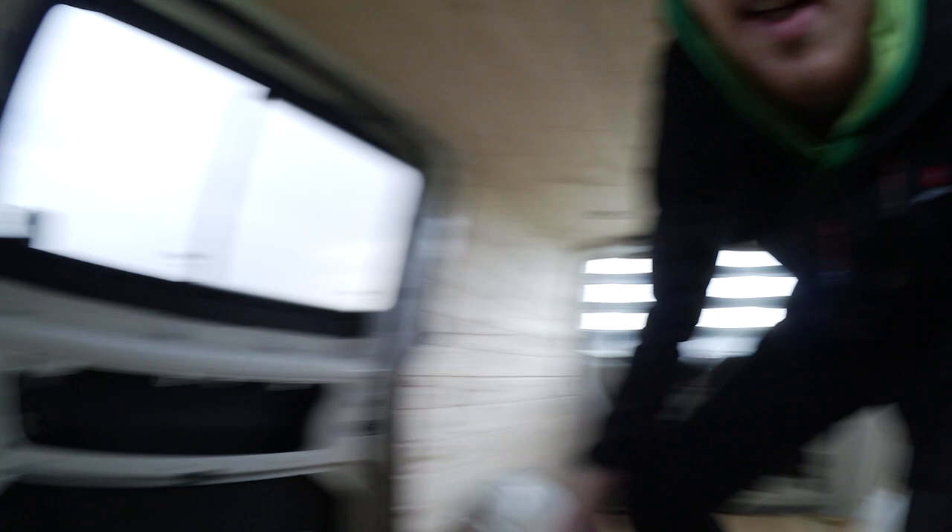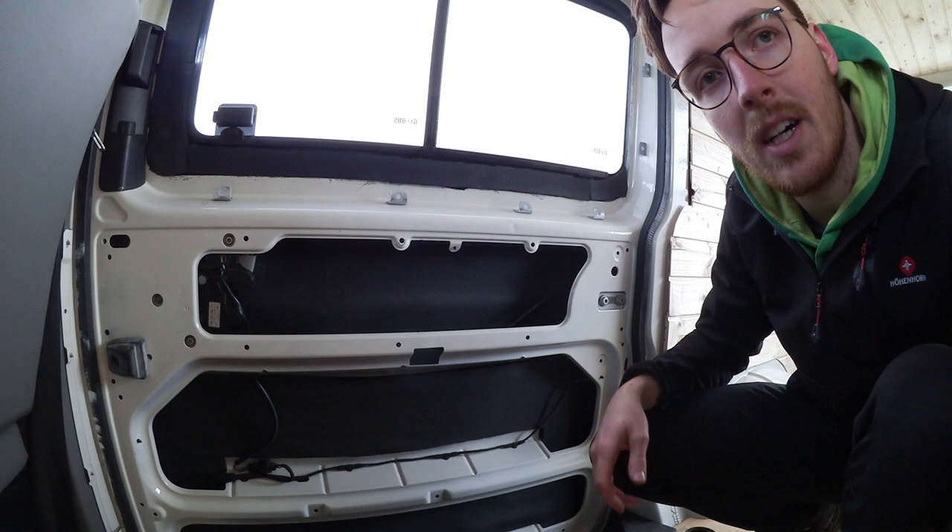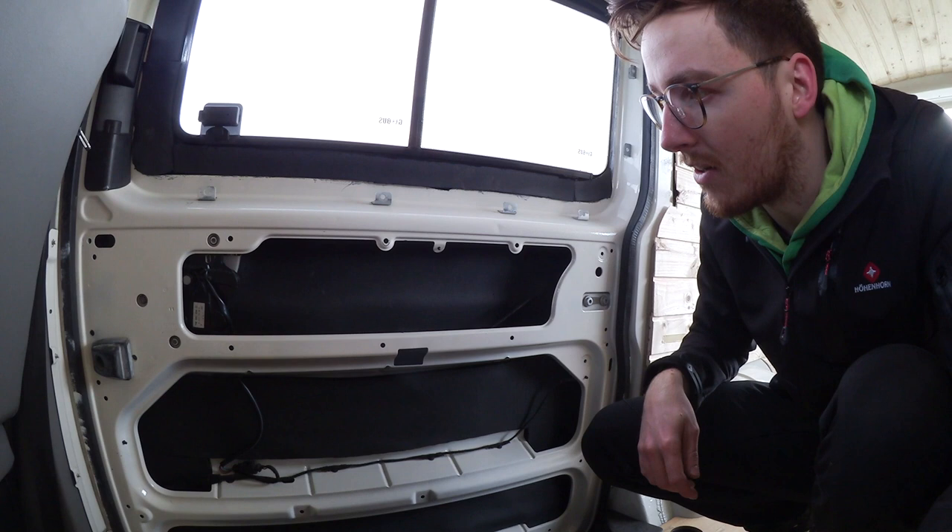Das Erste, was ich gemacht habe, ist eigentlich das, was jeder so macht: Armaflex rein. Das Ganze ist zum Dämmen da und isoliert auch ganz gut. Das ist ein 19mm Armaflex. Und darunter habe ich Alubotyl – das habe ich überall gemacht, an allen Wänden, wo ich dran gekommen bin.